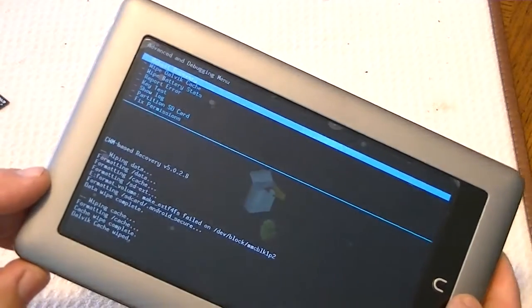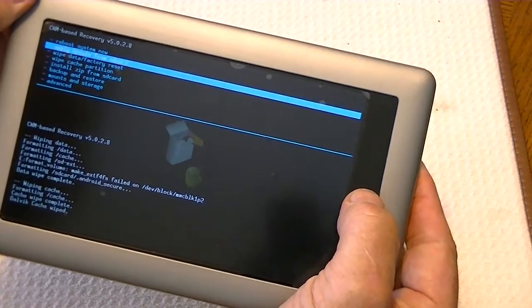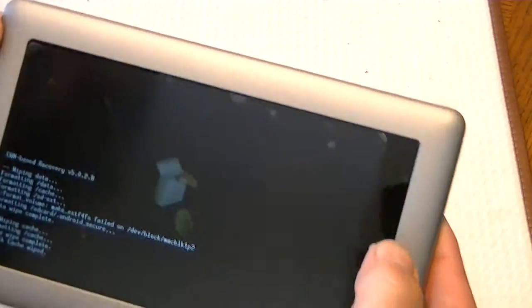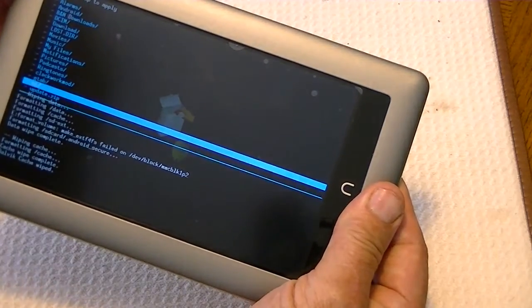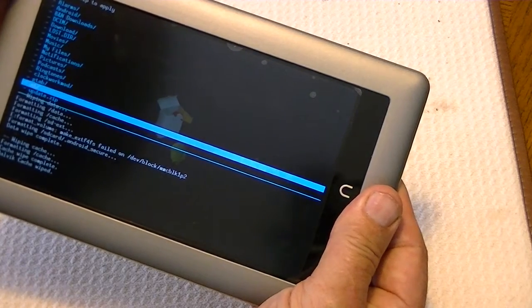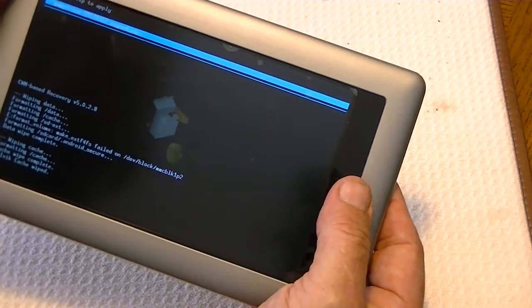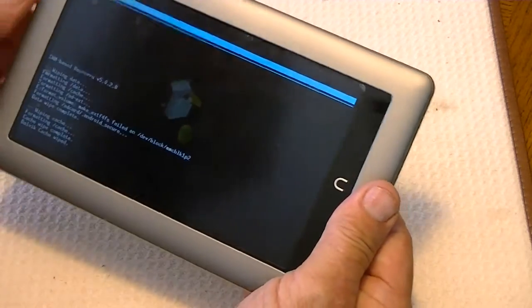So we go back to the main menu, and now we want to install a zip from the SD card — about midway down there. Install zip from SD card, then we want to choose the zip from the SD card. This is the list of all the stuff available on this device. Maybe it's in downloads — I thought I had it just laying out. Nope, don't have it. Okay, well I got the wrong card, evidently.